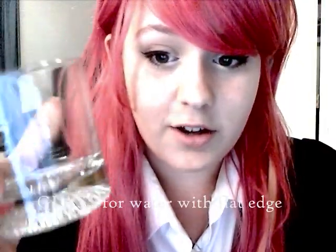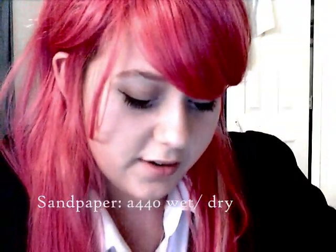Here's what you're going to need. You're going to need a glass that you can put water in — it has a kind of rim, like a flat glass — and then a flat piece of glass, which can basically be taken from a picture frame. Some sandpaper: this is 440 wet-dry sandpaper. It comes in pieces that are about plain white paper sized.